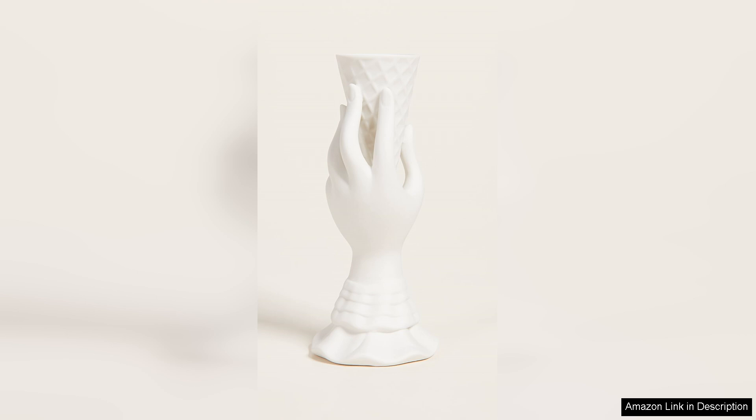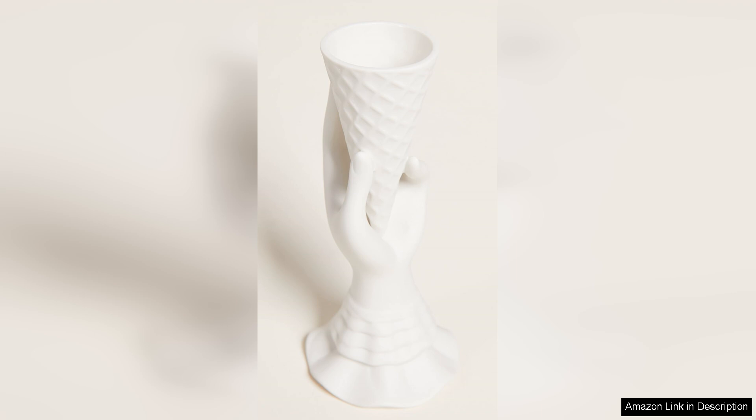In terms of functionality, the ice cream vase is a great option for both fresh and dried flowers. The narrow opening at the top holds stems securely in place, while the wider base provides stability.